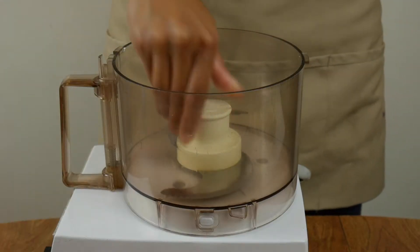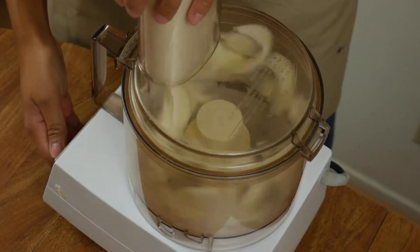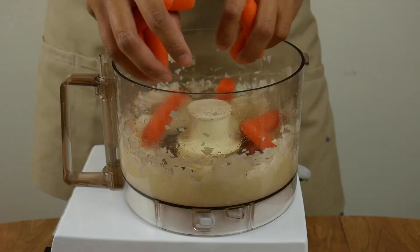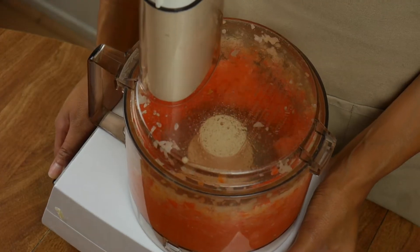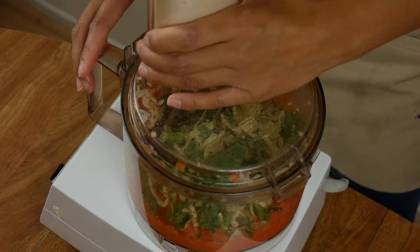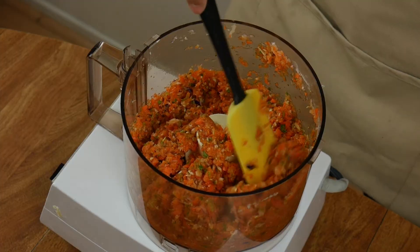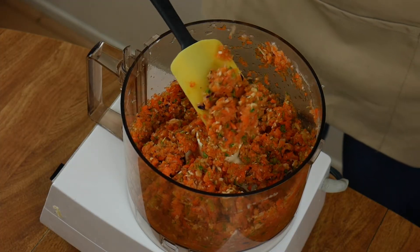Grab your food processor if you have one and throw in the garlic and onions. Blitz them up just until they've been minced, then follow up with the carrots. Give that a few pulses and then add the cabbage, or whatever veggies you decided to use. Try not to over-process so your filling doesn't turn to mush — but don't worry, your lumpia would still taste really good.